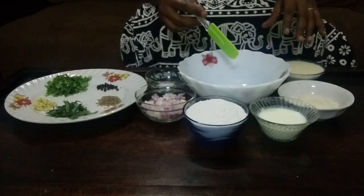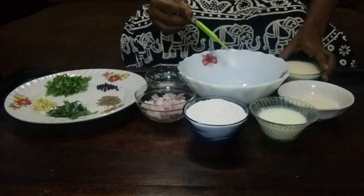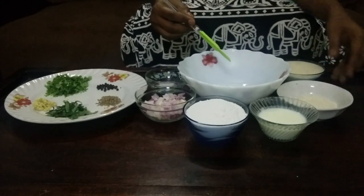Hello everyone, my name is Helti Ravadosa. I am going to use it to make it healthy.